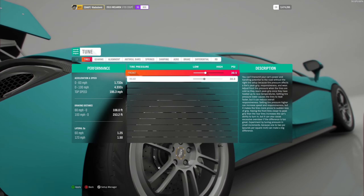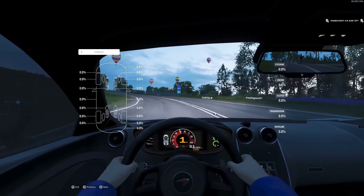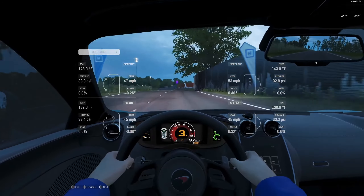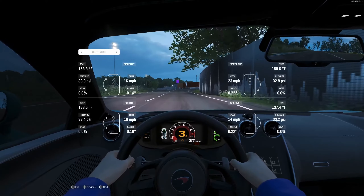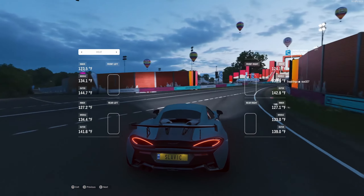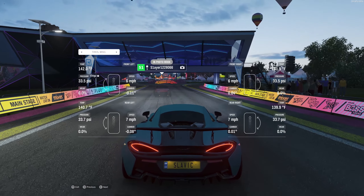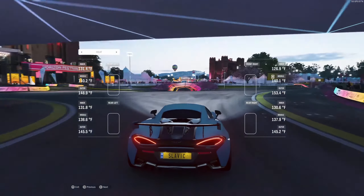We'll set it to 31 since it's a bit chilly — warmer conditions mean you'd want slightly lower pressure. Watch the PSI as the tires warm up. If you hit 33 PSI, you'll want to turn it back down a little. You want to keep it around 30 PSI. Let the tires warm and stabilize — keeping it at 30 was pretty good, so stick with that.